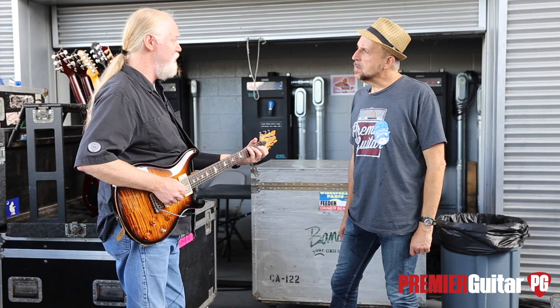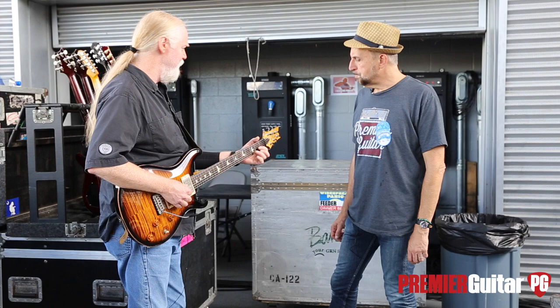Speaking of strings, what kind of strings do you use and what gauge is on there now? They're just a normal tin set from D'Addario — the nickel strings, we use the nickel ones.